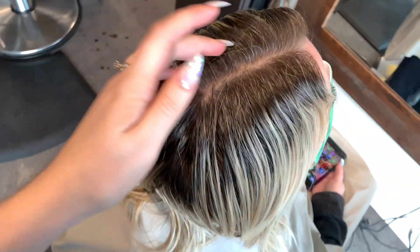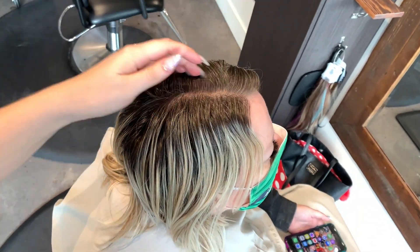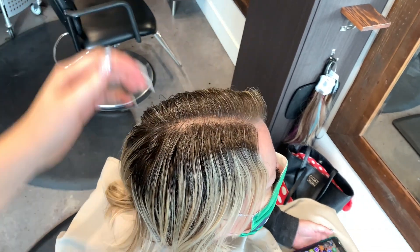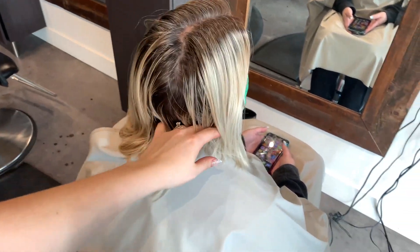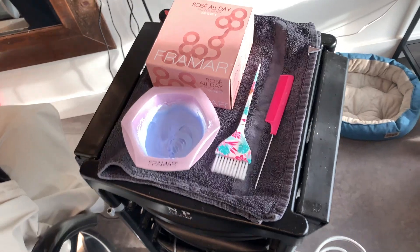Today's video is about getting ultra blonde with highlights. My client has come in with about four to five month old roots — she's super greasy, which actually makes it easier for me to section her hair out. This is the perfect length of root for me to make her ultra blonde.